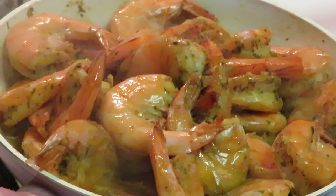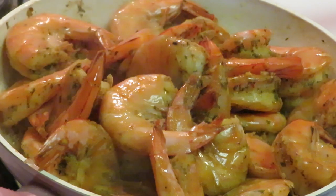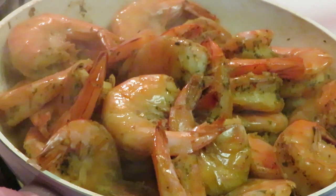Ain't gonna make this a long video. Shrimp done, grits done — that's it, y'all. Quick and easy shrimp and grits. Y'all see I did this in about 15 minutes: ten minutes for the shrimp, five minutes for the grits — done with butter and a little bit of salt.